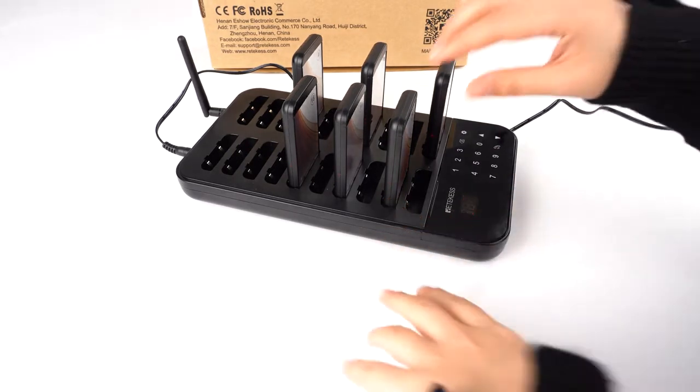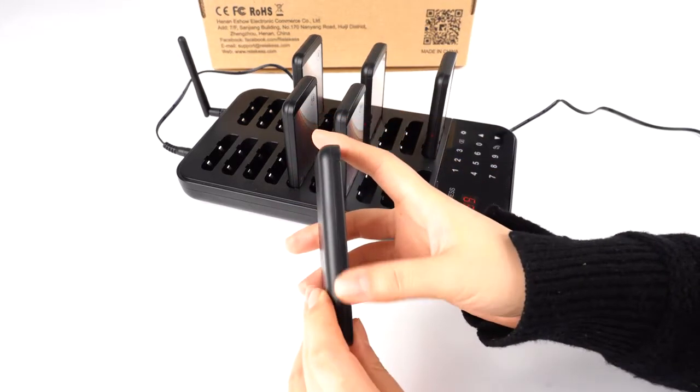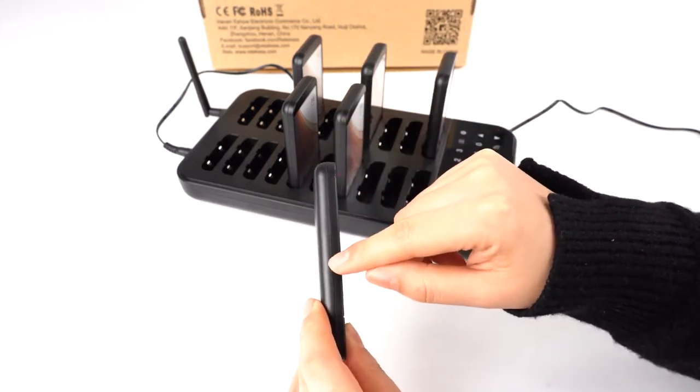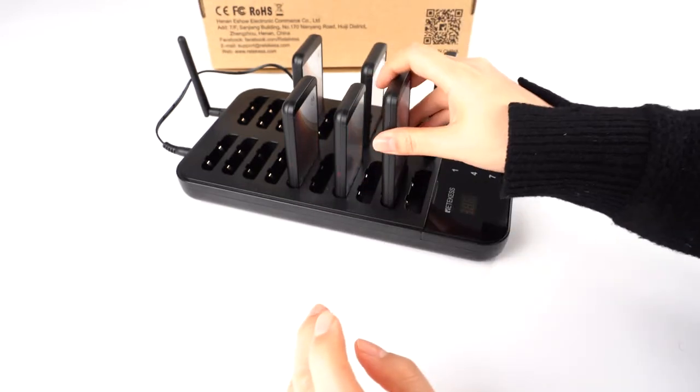After you take it off, it will not light — so you can see there's no light, which means it's turned off. If you take it out and it still has light, you need to turn it off again.